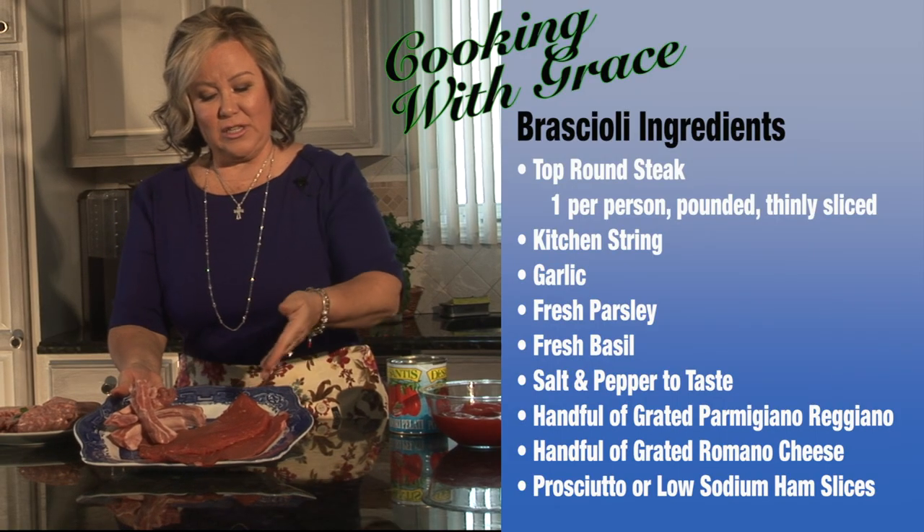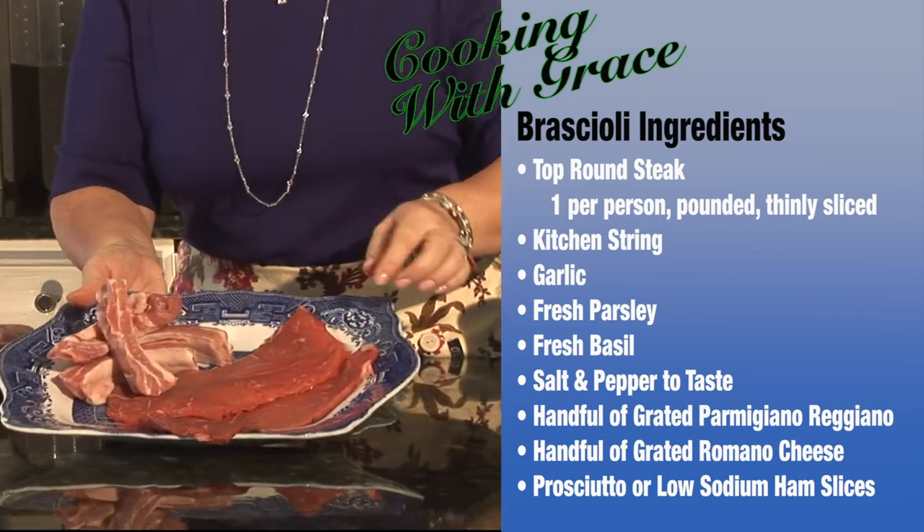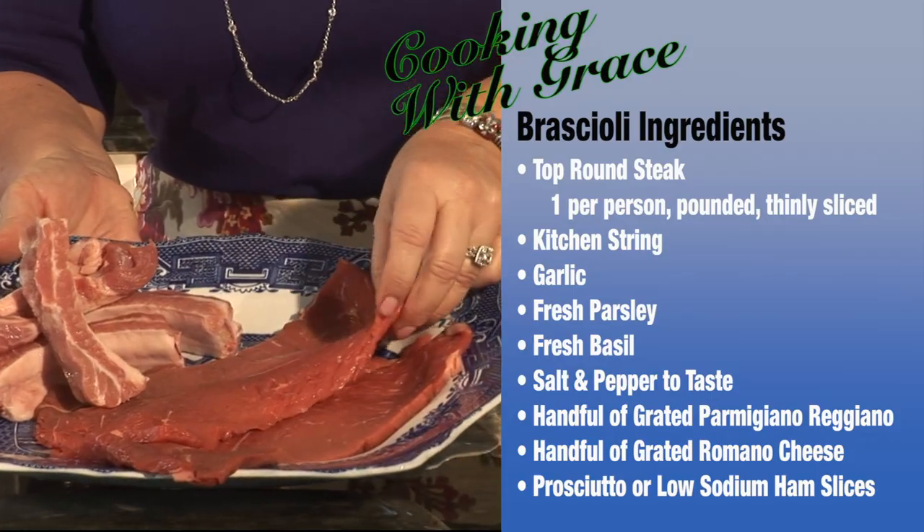These are our meats that we're putting in our sauce. I bought beautiful brujol meat, which is beef. It's been pounded already and sliced on the thin side.